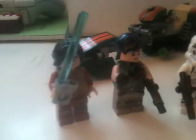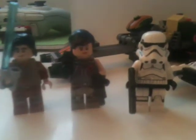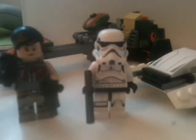And here are the 3 minifigures. On the left we have Ezra, in the middle we have Sabine and on the right we have a standard Stormtrooper. We'll get into them in more depth later on.